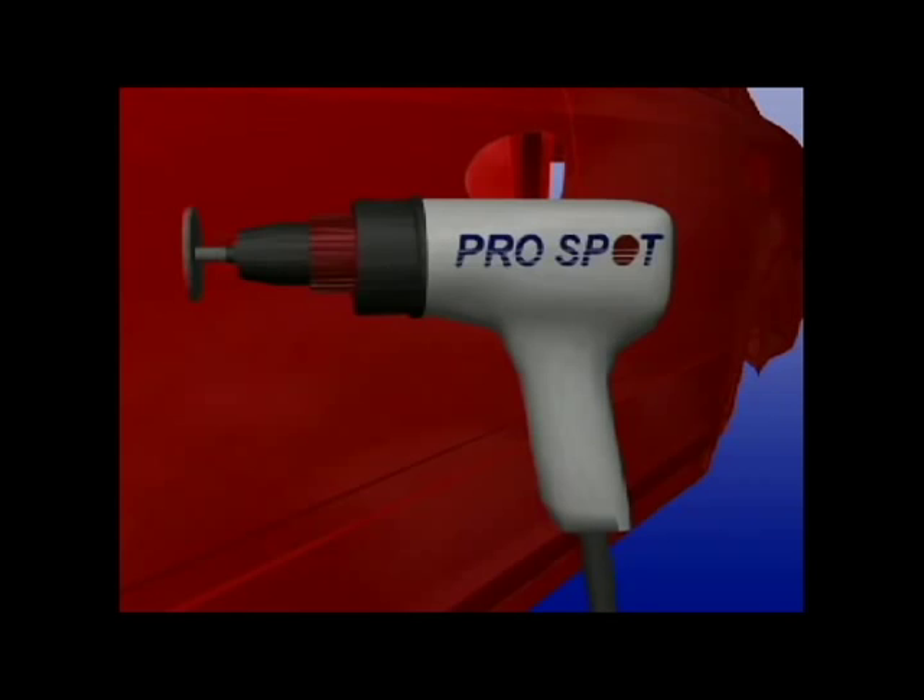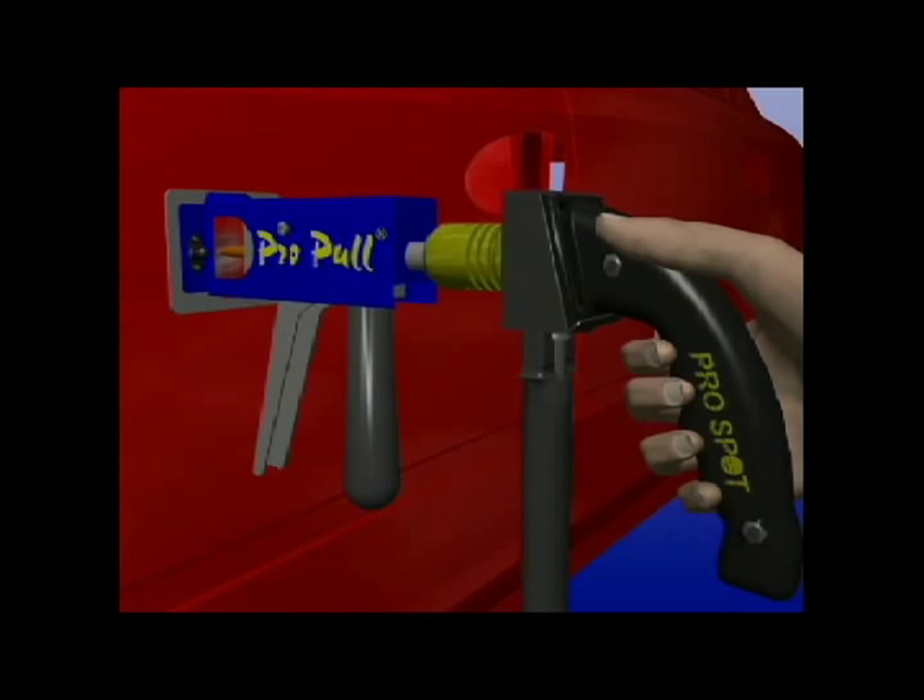Use the shortest weld time possible to prevent extensive weld marks. Twist the gun to release and repeat as needed. The Pro-Pull weld shaft is adjustable, allowing the operator more control over the dent removal process.